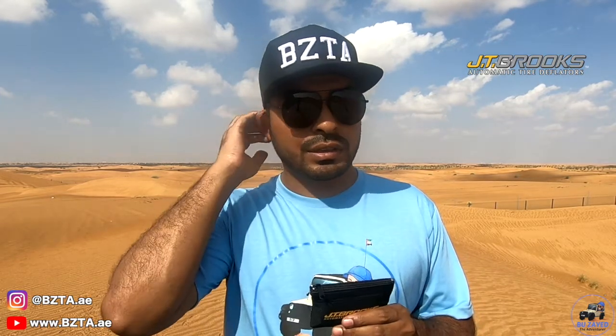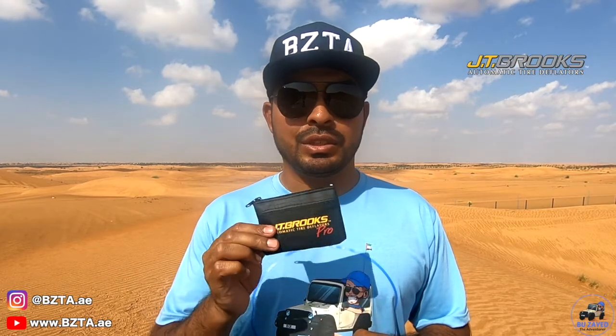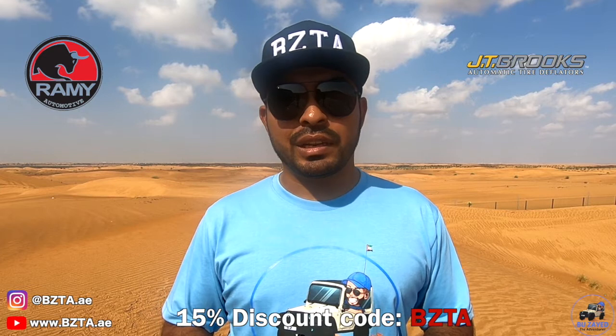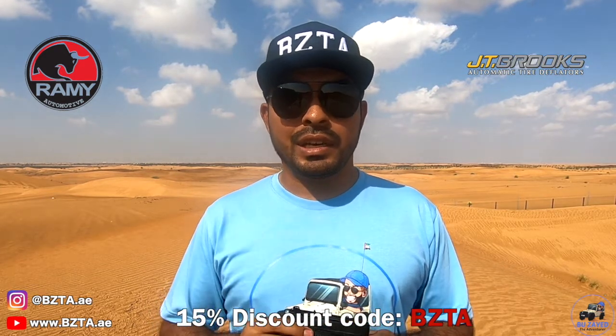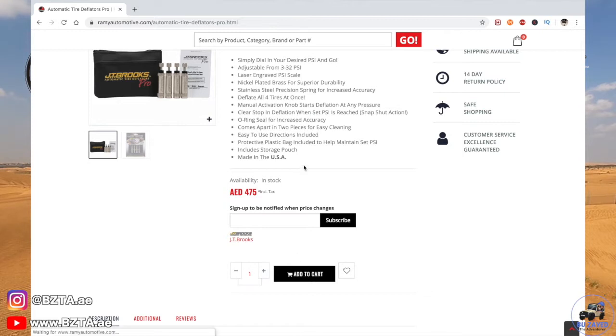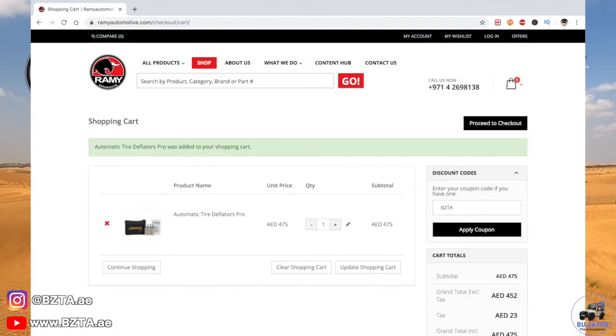I'd like to thank JT Brooks for sending me this set. If you want to get JT Brooks deflators here in the UAE, follow the links below to the Ramy Automotive website. Thanks to Ramy Automotive for offering a 15% discount for the Bu Zayed Adventures channel viewers — just use the channel name as a discount code, which you'll also find below. Ramy Automotive is the official distributor of JT Brooks in the UAE. Thank you so much for watching, keep exploring the world, and I'll see you on the next adventure.